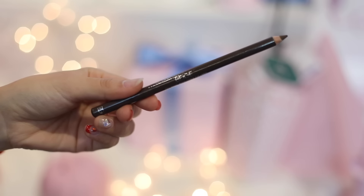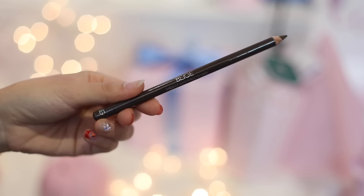Whenever I try a cat wing style, it just doesn't work well on me. What do you think, guys? Next, I'm gonna take this pencil eyeliner from Beige as well, and this one is in color brown. I'm just gonna connect the line towards my outer lower line and blend it out.